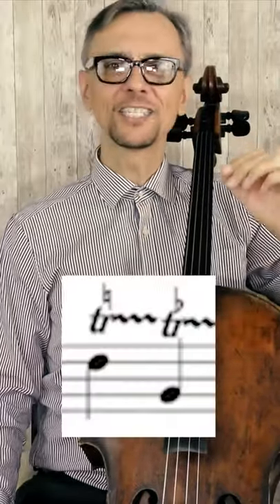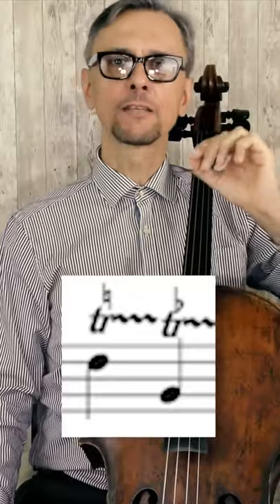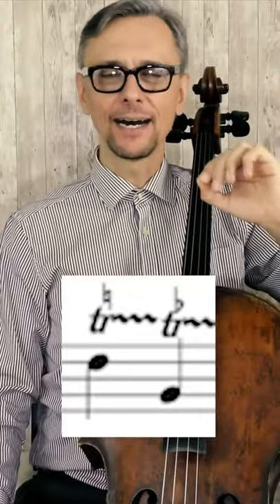You have to choose the second note according to the key this music is written in. If you see a tiny natural sign, sharp, or flat above the trill, that is for this second higher note.